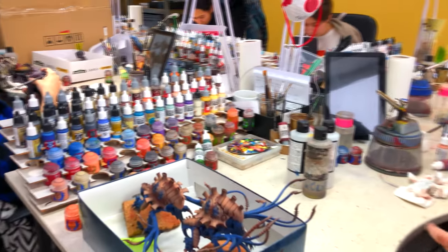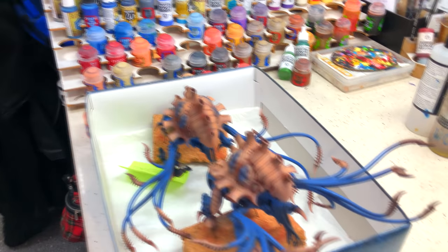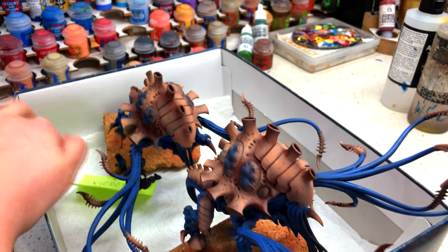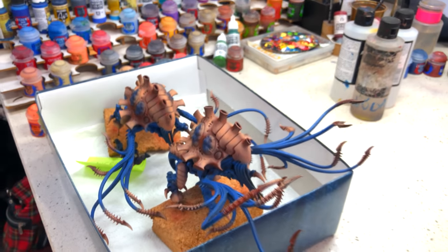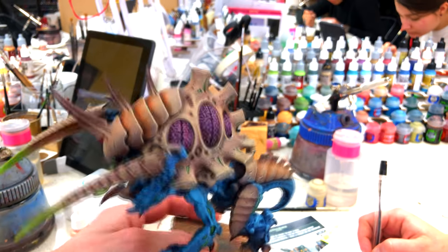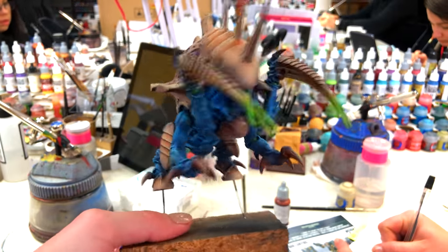What are you doing today, Magda? It's Tyranids on level 3, 4, and 5 — they are here. This one will be on level 4 but this is only airbrush so far. I think they will be really nice. This is almost his final form — I like them.